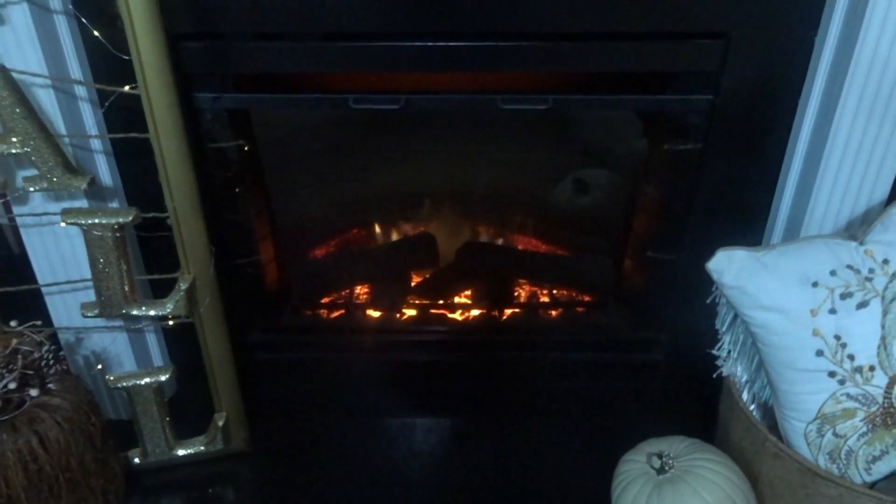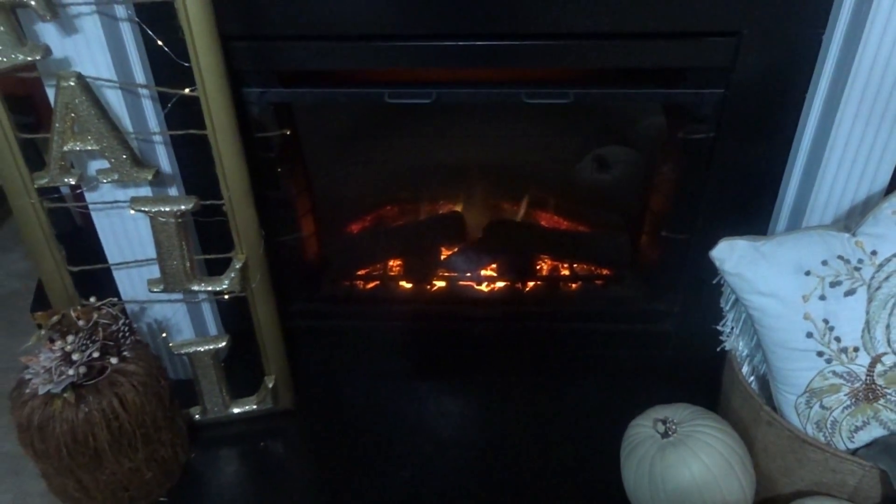Hi friends, I'm Wani and welcome to Wani's house. I know it's not quite warm yet and we're still at the end of September, but to bring some ambiance into this video I had to turn on my fireplace because we can't have fall and cool weather without the glow of a flame.